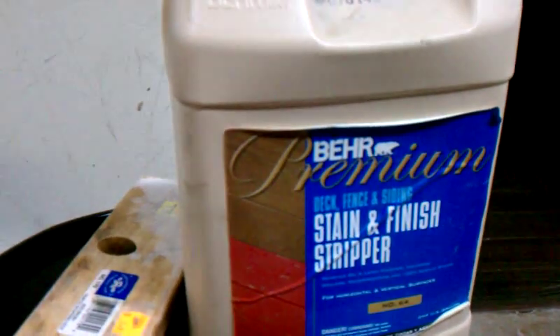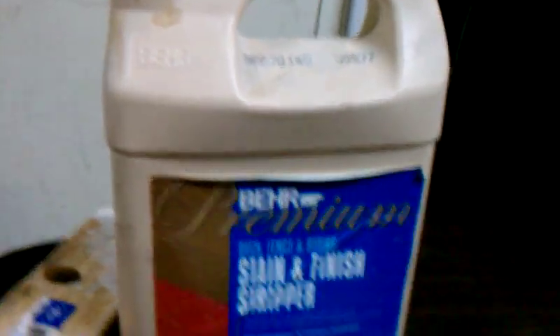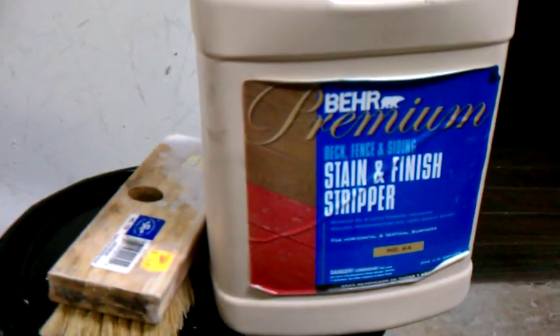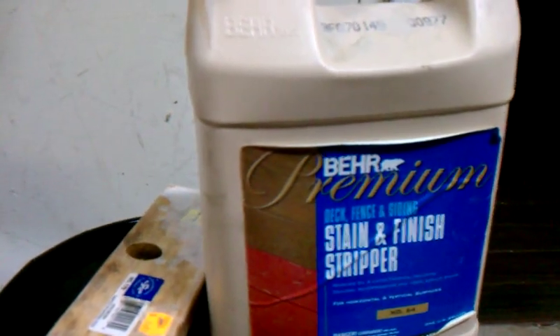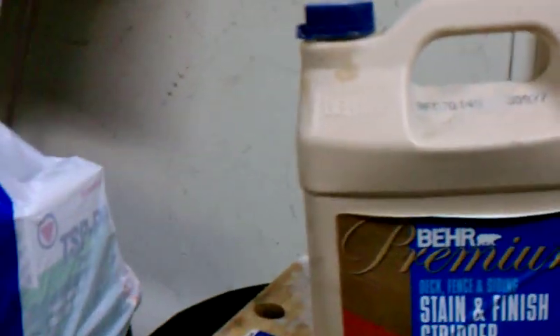You can use a moisture meter that you can get at any Harbor Freight, anywhere, or online for $20 to $40. Then you can start going on with your finishing — put down your stain and your top coats after that. But you definitely need to stain it after you do this, because it will take out all the color in the wood.